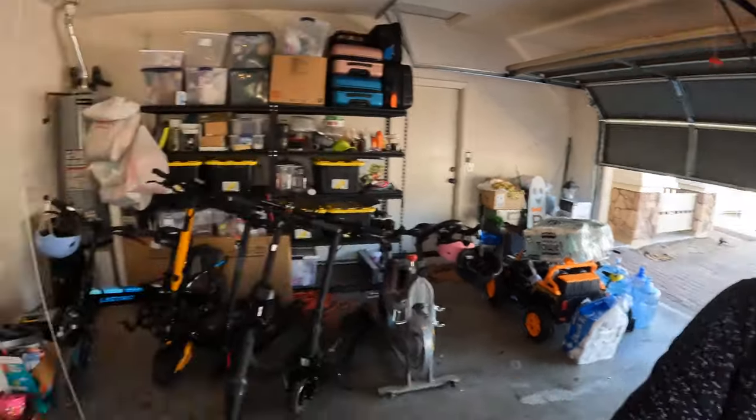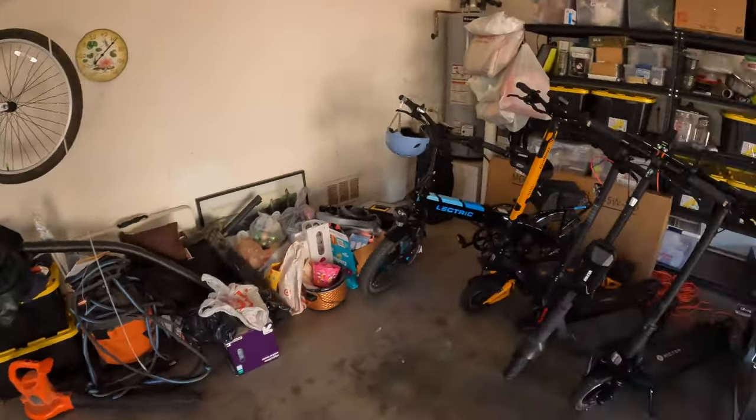Hello everyone and welcome to another episode of Tom's Gadget Garage. Today I'm going to be doing things a little bit different — I'm going to be covering a heavy duty shelving unit for my garage, because as I film more and more of my electric scooter and e-bike videos, I'm finding that I'm getting crowded out of my own garage with stuff literally all around the perimeter.